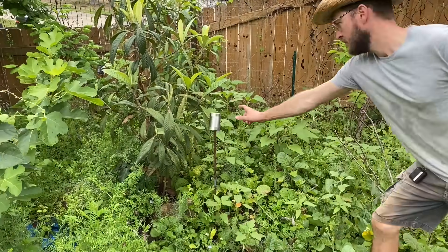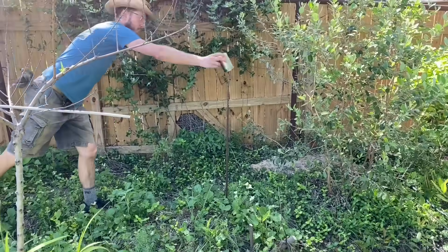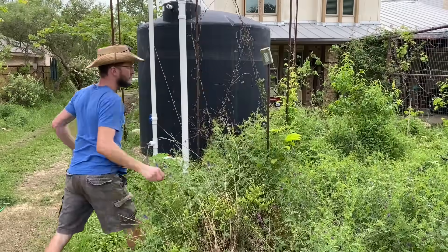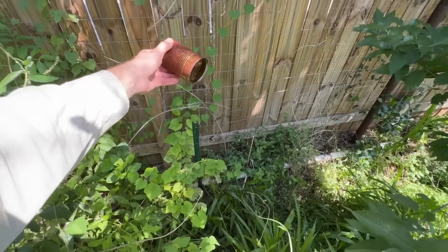Thus, I went to town setting up bean can habitats for the wasps. I figured the can would be a fairly conspicuous home, meaning fewer accidental encounters and stings. It actually kind of worked — wasp nests showed up in about 50% of the cans. Not bad.